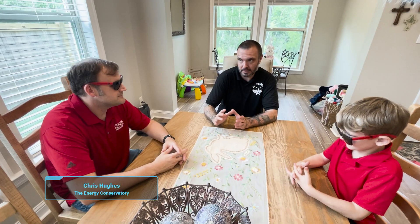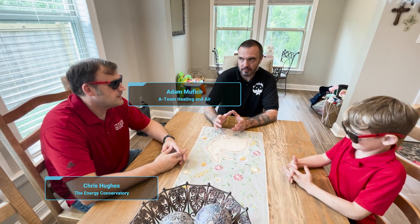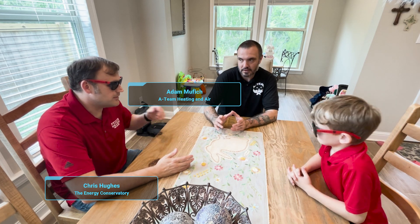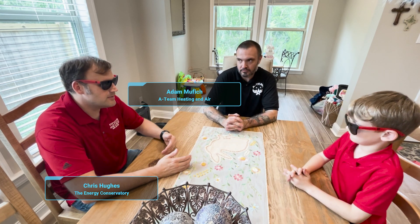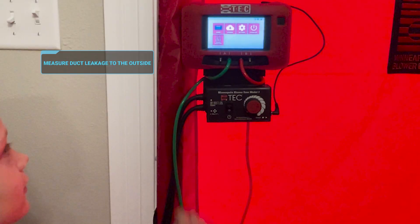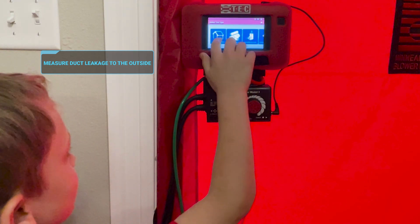In this video we have Chris Hughes from the Energy Conservatory, we have Adam — A-Team Adam as he's known — a long-time contributor to HVAC School. He's written for us and he helps me out with a lot of things, and special guest George, talking about how to measure duct leakage to the outside quickly and easily.